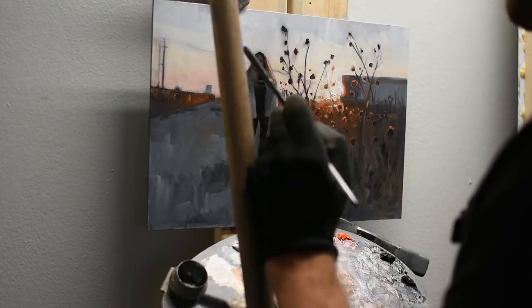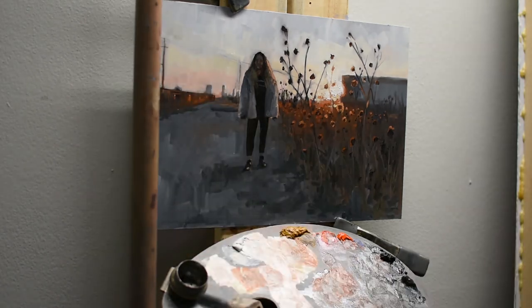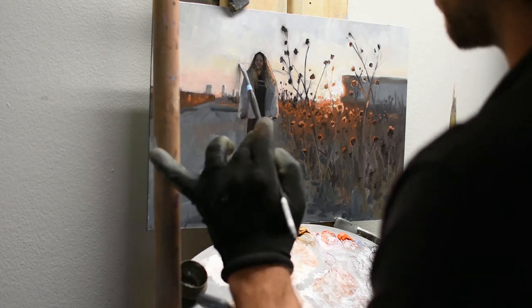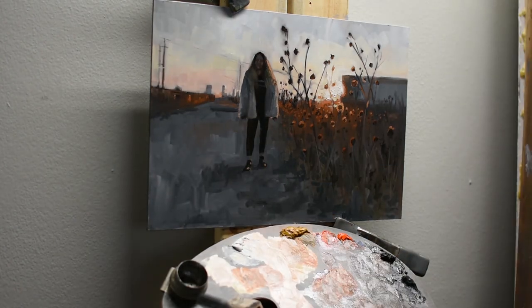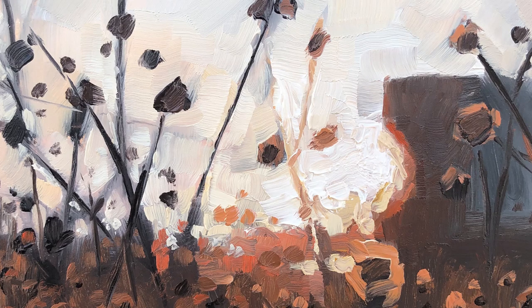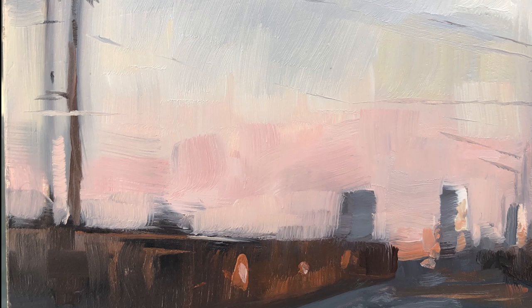Just pushing in some of the power lines in the background. That stick obstructing the view is my mahl stick — it hangs from a little bar above my easel so I don't have to hold it, but in this case it got in the way of some of the painting. So that was it! This painting is going to be up on my Patreon as one of the tiered paintings for this month. Thanks everyone for listening — let me know if you liked this; I'd be happy to do more of this kind of thing!